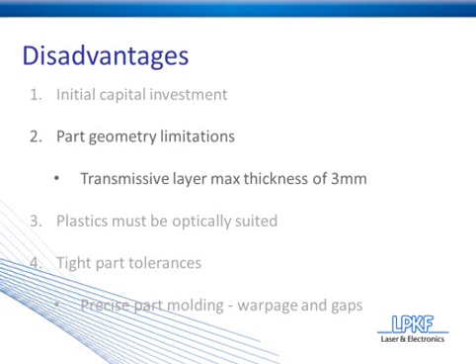There are a couple other part geometry limitations that are a little more advanced. We're not going to cover them here, but if you'd like more information on those, you can get them from the design guidelines document that will be introduced in a minute.